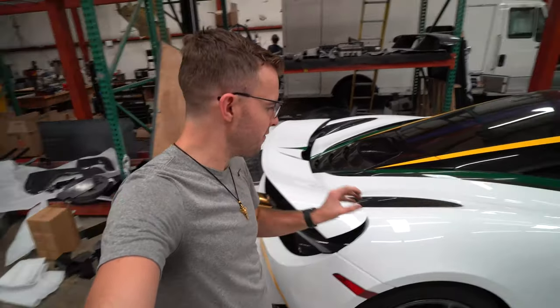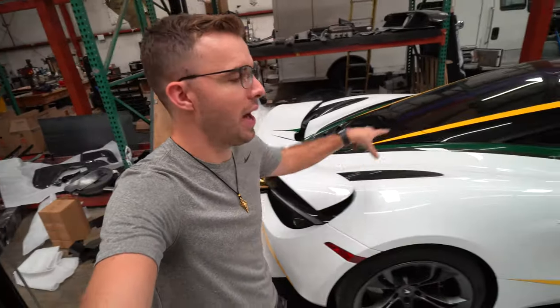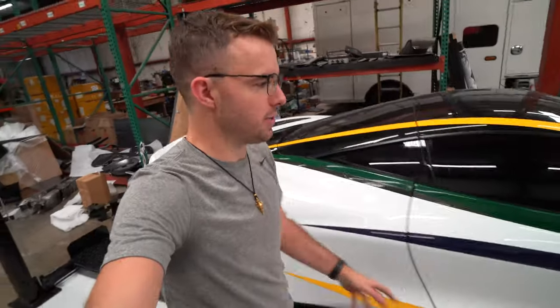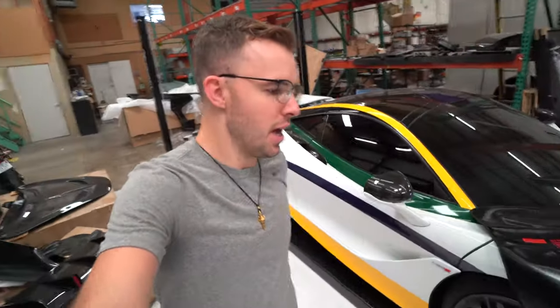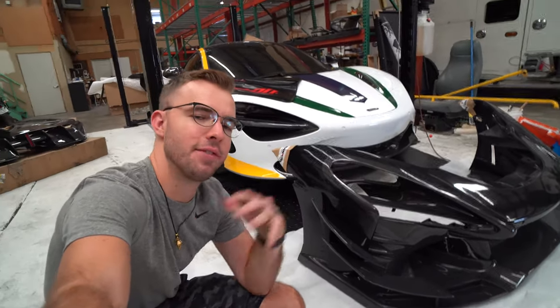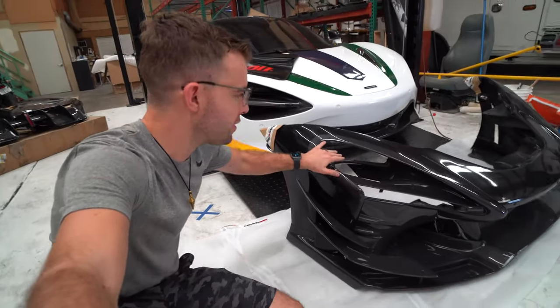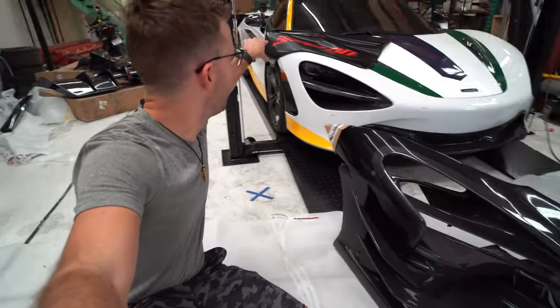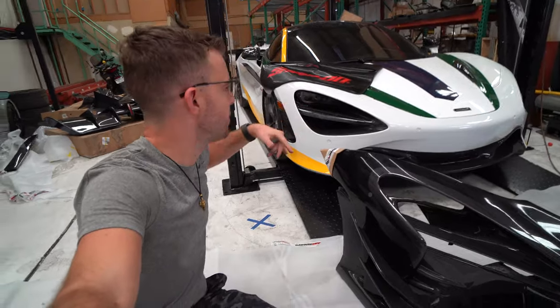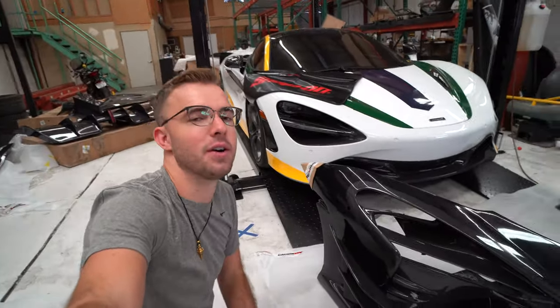The replacement parts are in very good condition, though there might be a couple little scratches, but that's okay because we're going to wrap the vehicle anyway and it'll cover those up. So that's the update on the current status of the whole project. We're going to start with the bumper, the two front fenders with the fender flares, and the replacement hood. Let's get started.